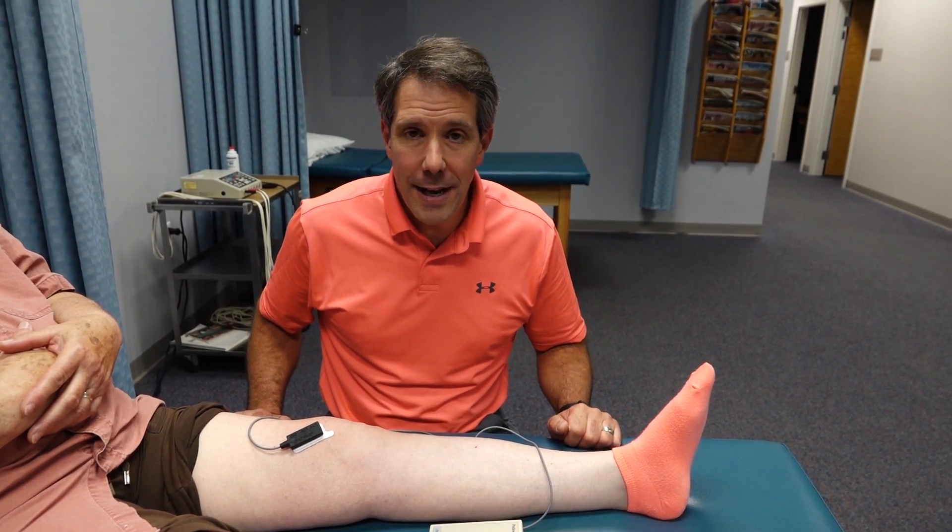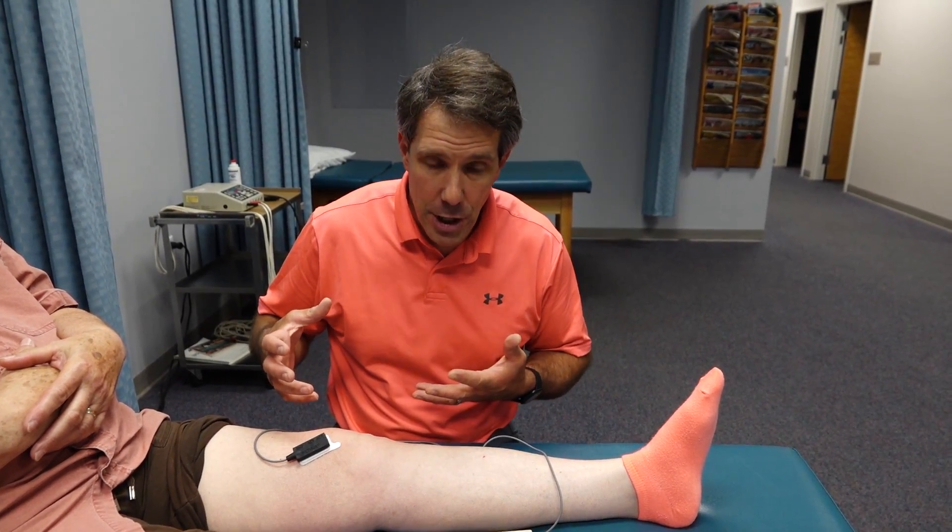Hi everyone, this is Paul from OrthoEvalPal. Today I want to talk about biofeedback with quadriceps suppression.